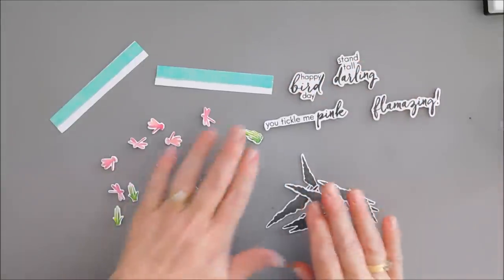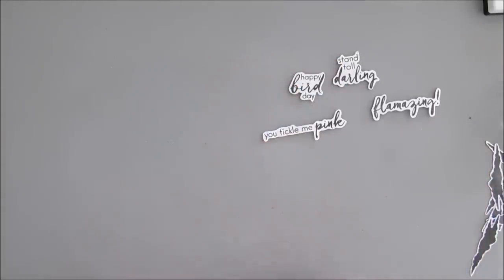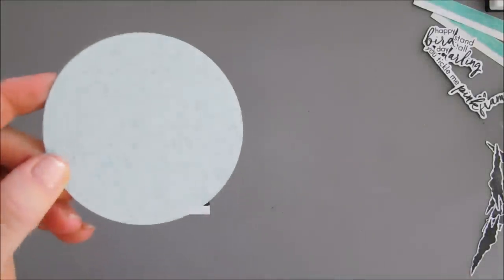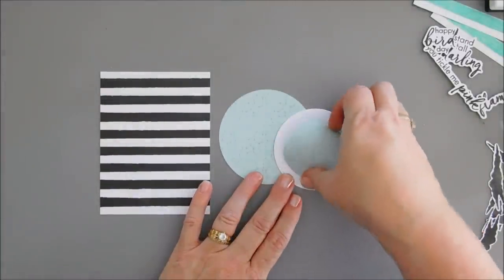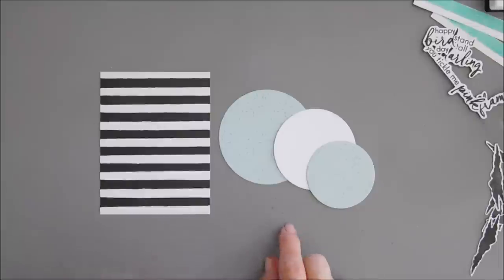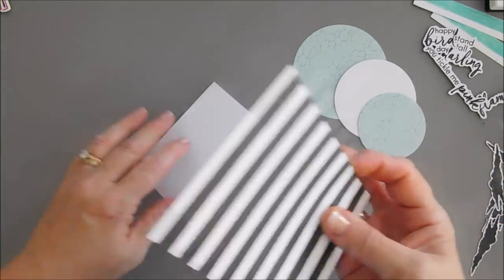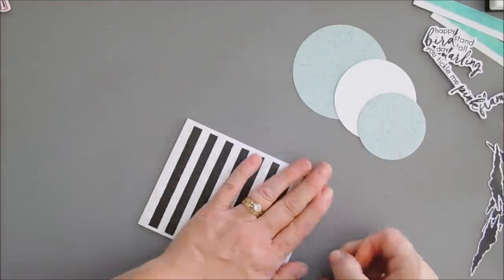We are going to push these aside and work on our first card. I mentioned we're going to use some pattern paper — I found black and white stripes and also a print that looks watery or marbly with a teal tone. Go through your paper stash, find a stripe and a teal colored paper. This panel is four inches by five and a quarter; I put adhesive behind it and I'm tacking it down directly to the front of my card base, which is a top-folding A2 size card base for card number one.